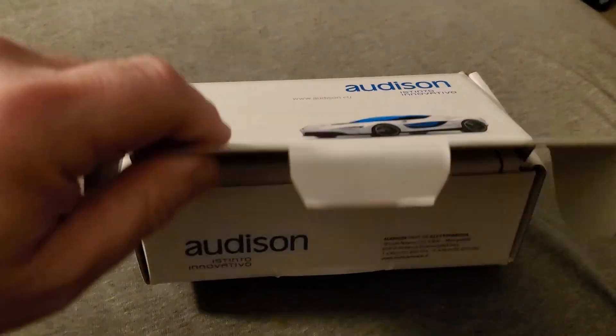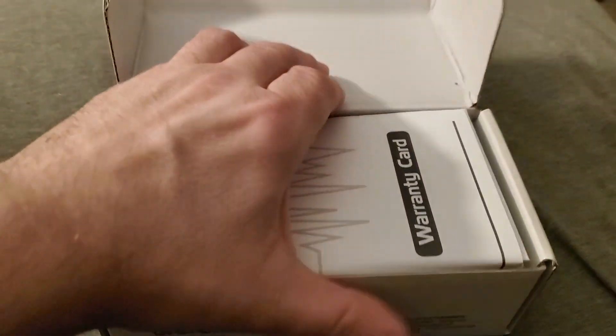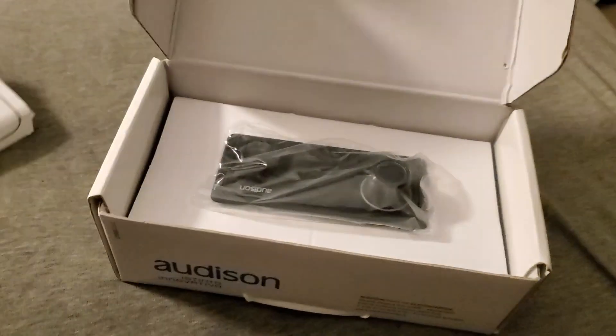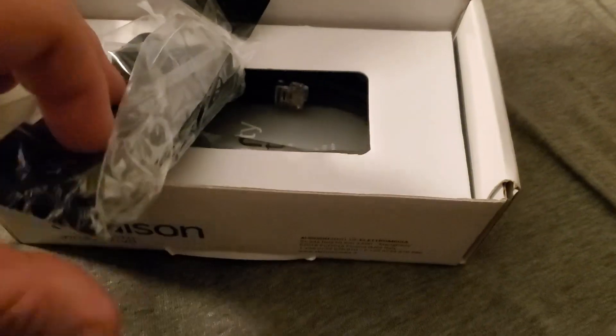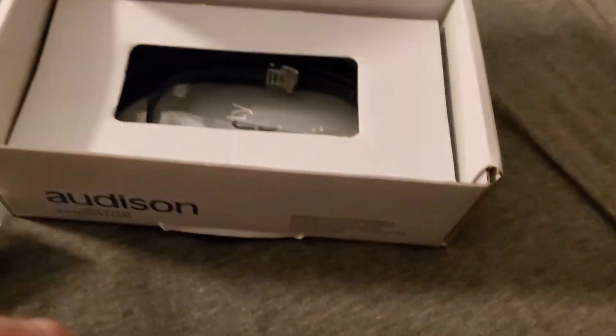I actually had this shipped from Poland because it was cheaper to get it that way than through Atom. It's a full controller — you can control the entire amp, including balance, fade, and bass adjustment. But you can also go deep in the amp and change a lot of things. The main reason I got it: as you can see, it's a nice little unit, nice and small, with a bunch of buttons.